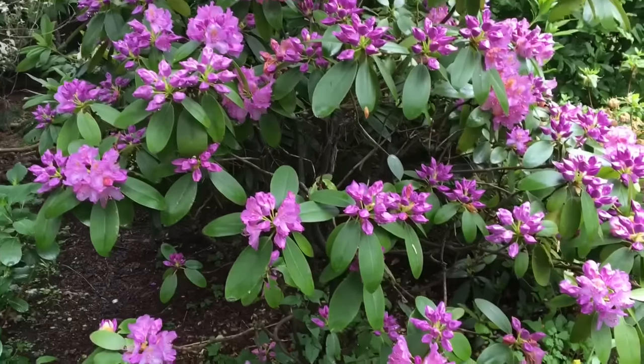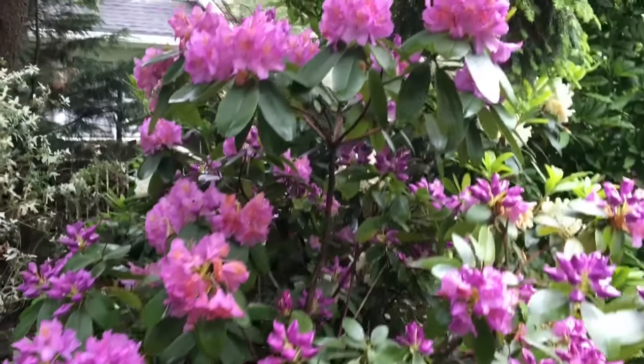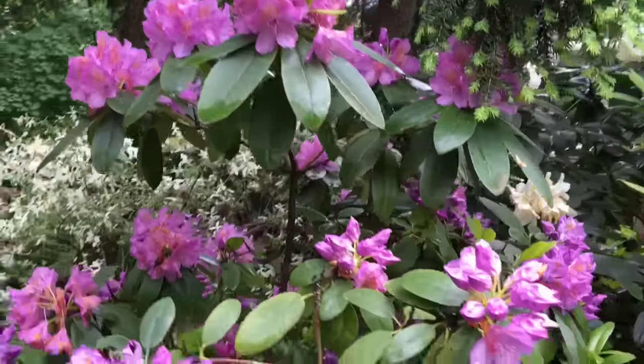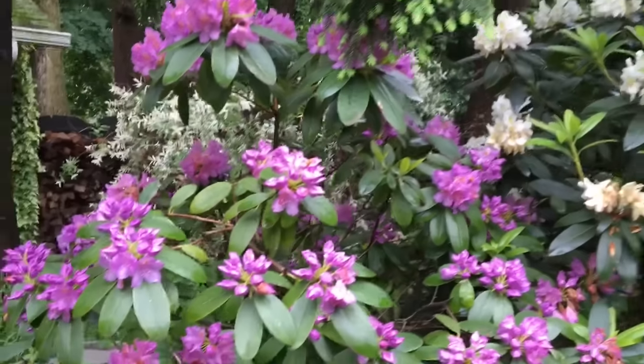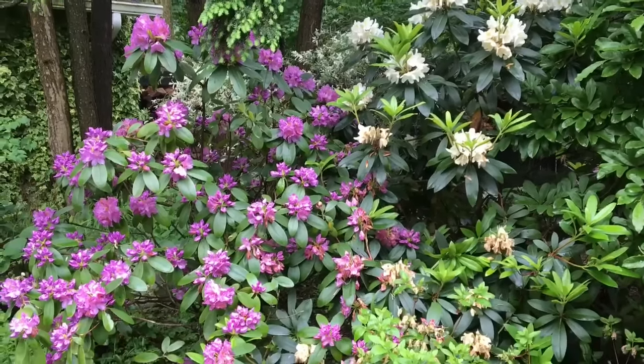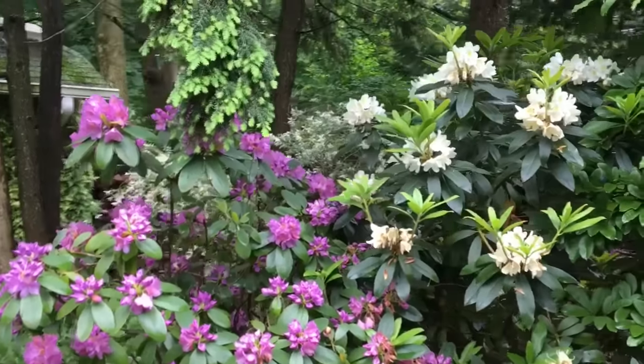That's it! If you found this video informational you can share it with your friends who love to garden. If you have any comments or questions, post them in the comment section below. One more thing — I just wanted to show you these beautiful rhododendrons that my mom and I planted about 15 years ago. Aren't they just beautiful? This is my favorite color combination — white with purple. Thank you so much for watching, bye!